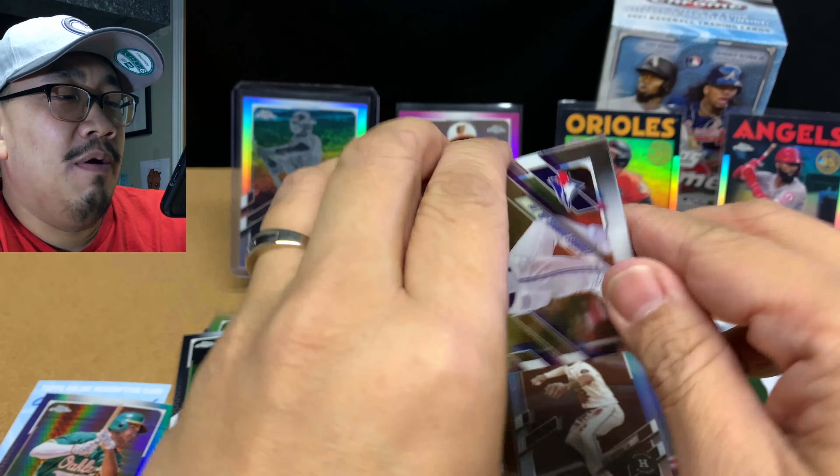Last pack. Lourdes Gurriel Jr., Masahiro Tanaka, Paul DeJong. And our pink is Javier Baez — I'll take that for the Cubs PC. Where will Javier end up? No one really knows.